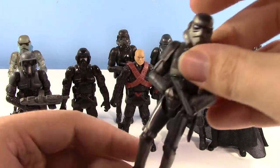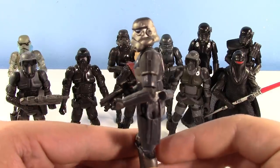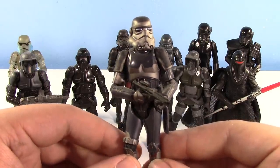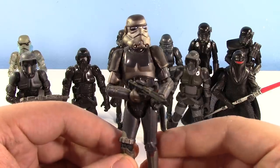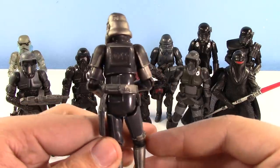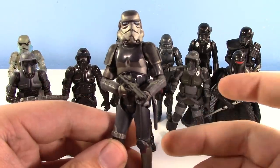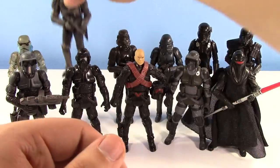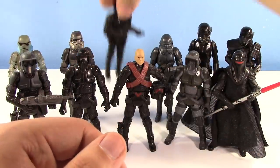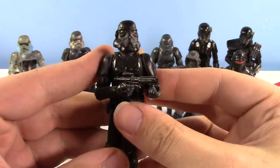Then of course we have the Force Unleashed style Shadow Trooper with the more gray and silver gunmetal look. I love this design — it's just a really cool design of the Shadow Trooper. Definitely not just a straight-up black Stormtrooper. Definitely has something special going on with this design, and I like it. It's a really nice figure. I already went over the articulation on this mold, but I'll go over it again on the upcoming figure.